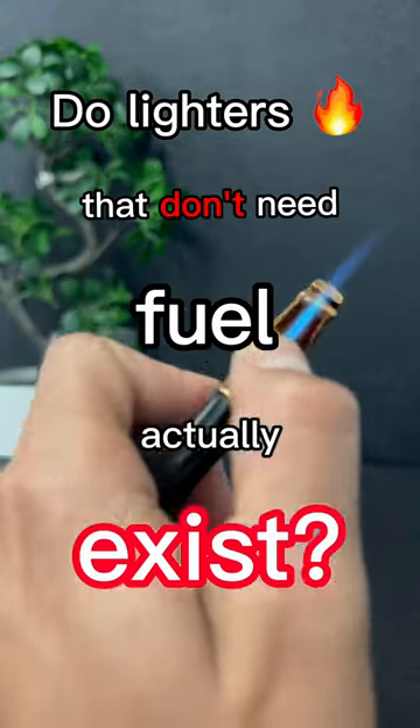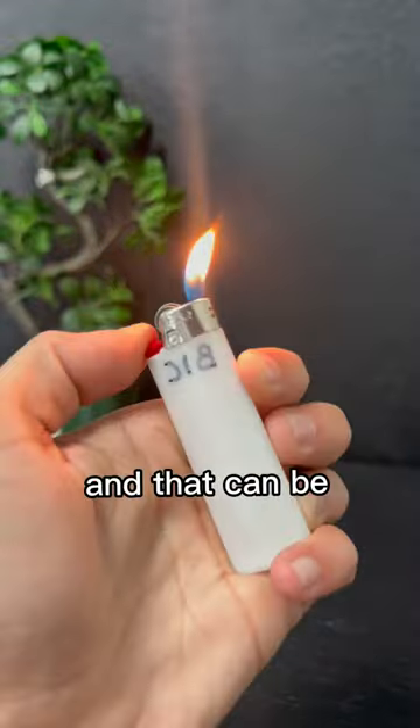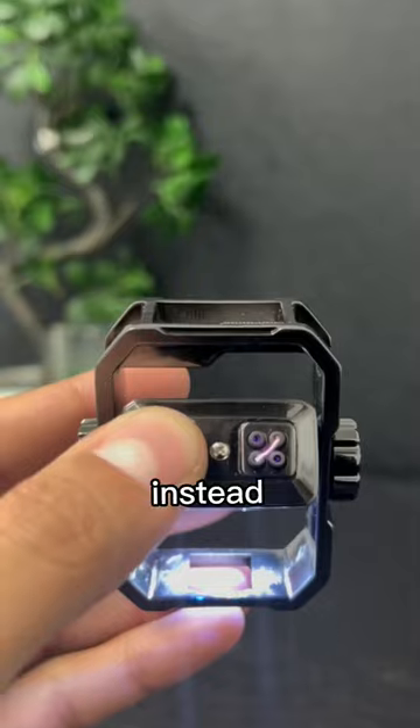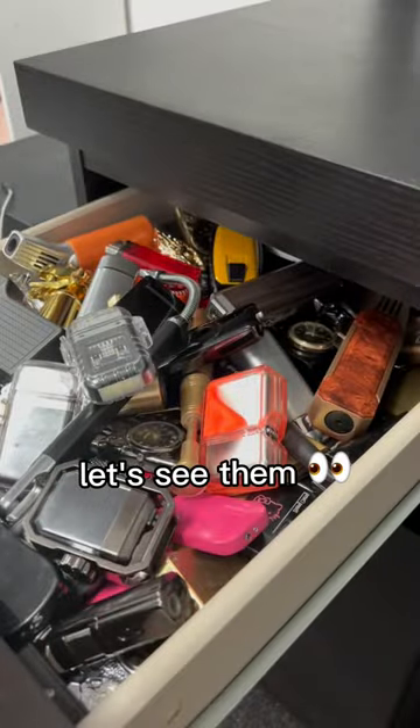Do lighters that don't need fuel actually exist? Fuel can run out pretty easily, and that can be one annoying thing during the sesh. Instead, you can try one of these electric lighters. We have quite a few options — let's see them.